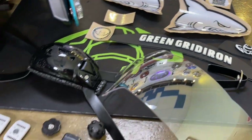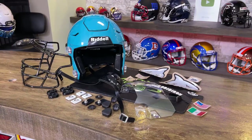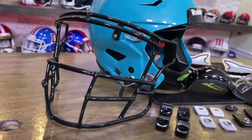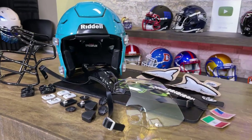This helmet does have a fine silver flake in there. It's almost like a Jacksonville teal — I'm not sure how I would really describe it. Clark is getting the highly sought after 808 face mask for the Speedflex without eye guards.